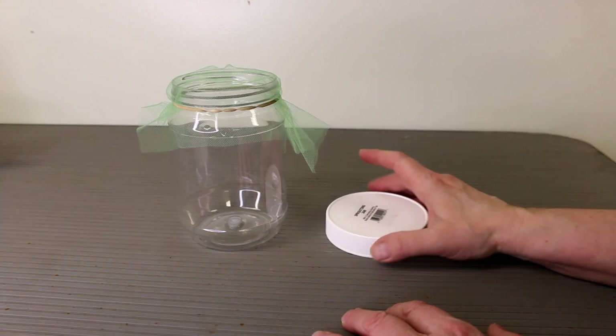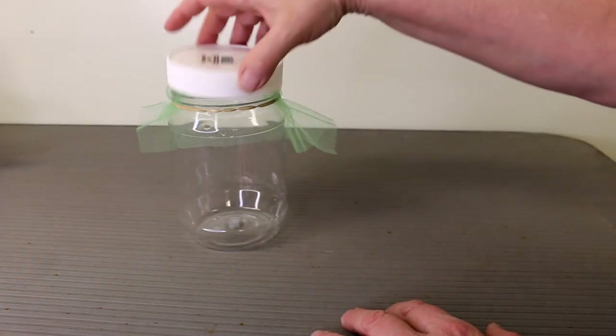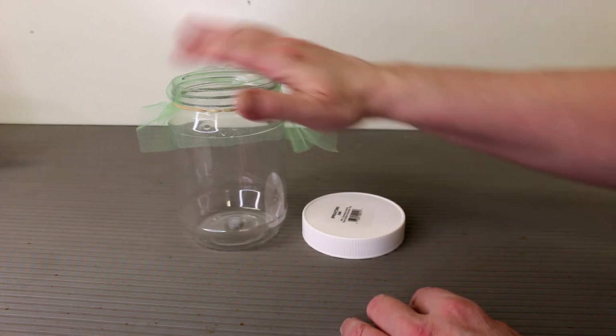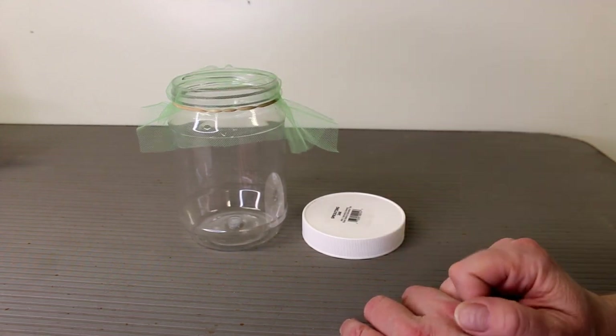You can also use mason jars — they have lids made for sprouting with a screen built in. So you can use any jar you find, even from the dollar store, and get your own tulle to make a lid. That's one way that I sprout my food.